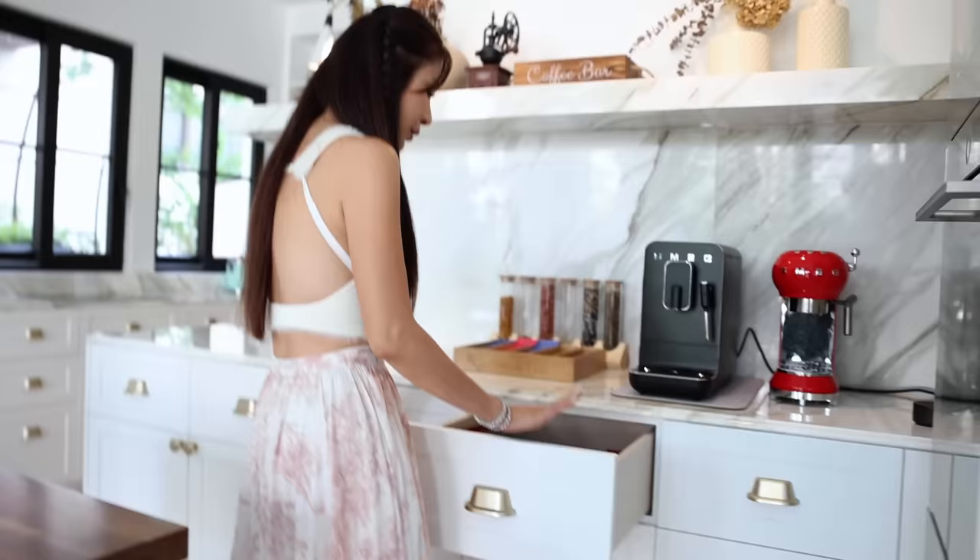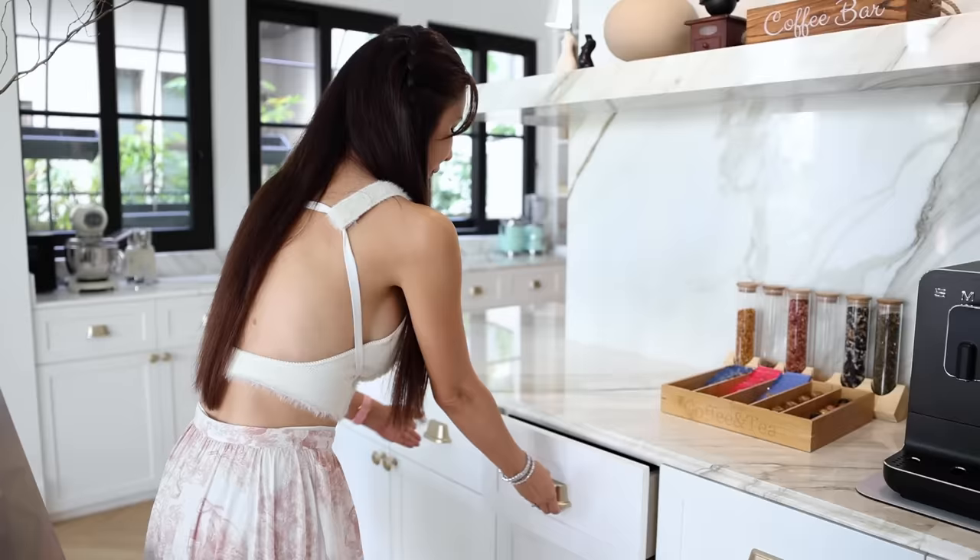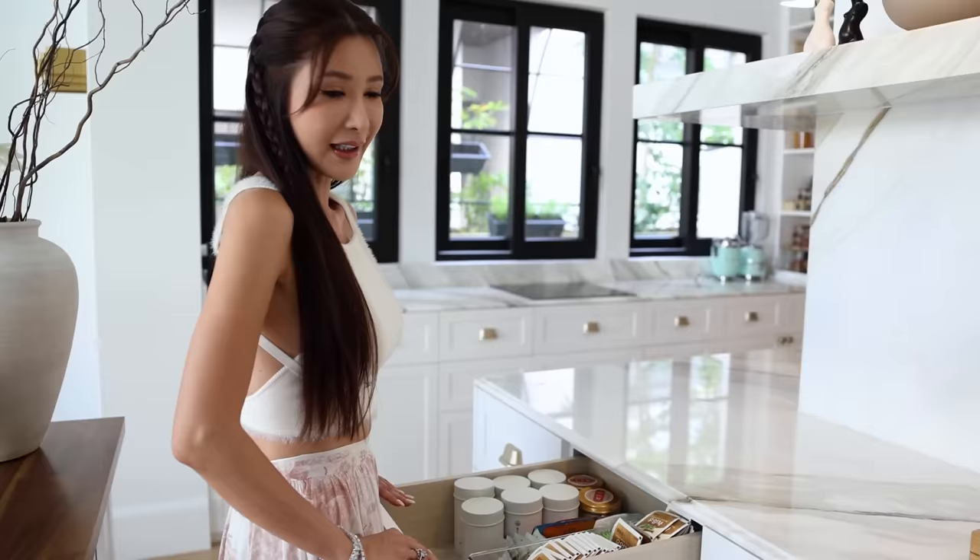This is where I keep my extra coffee beans, and over here I have more teas — different kinds of teas. I especially enjoy my Chinese teas which are right here.